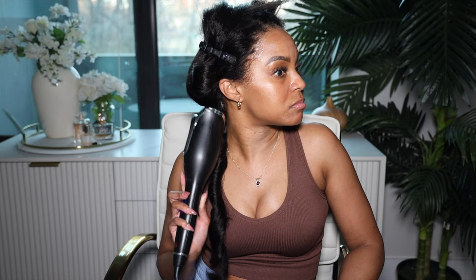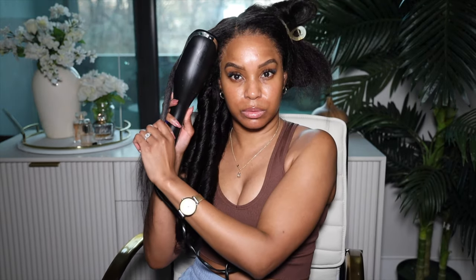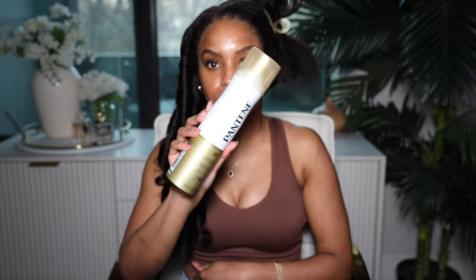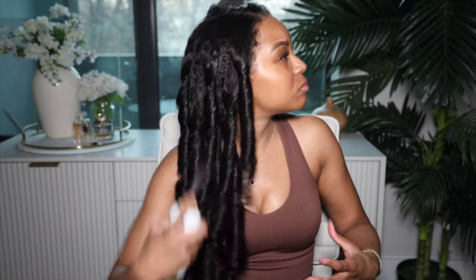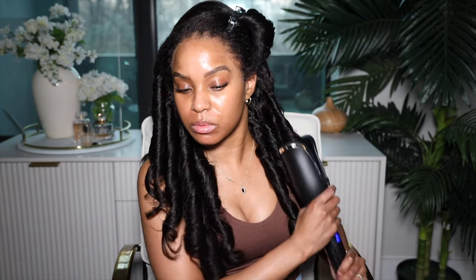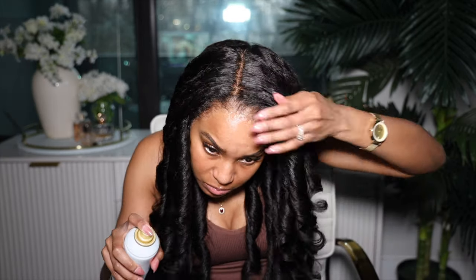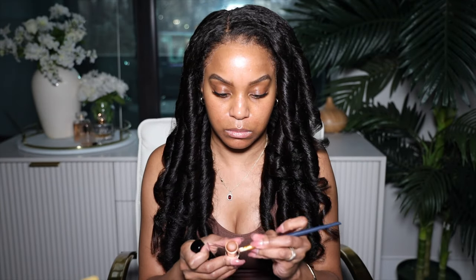I'm going to curl my hair using my Cheese Spinning Curl — I curl away from the face. If you haven't seen my Cheese Spinning Curl before, girl get on it. I love it because I cannot curl hair to save my life with a regular curler. I think it's a one and a half inch barrel — I'll leave a link down below. I put the hair inside and curl away from the face, hold it for 19 seconds, then use my Pantene air spray to set the curls. I do that on both sides.